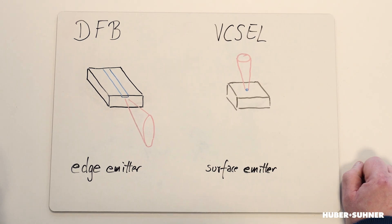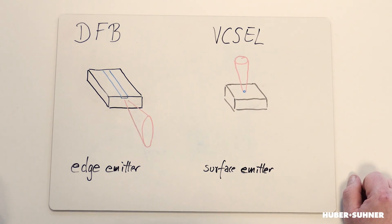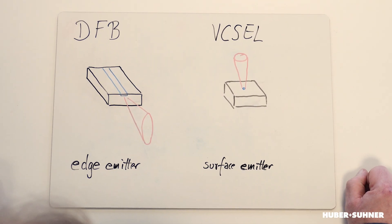Due to the fact that this waveguide is quite wide but very thin and the mechanism of diffraction, the profile of the beam is quite elliptical. In contrast to that, the VCSEL has a more or less perfectly circular shape — it's more or less a Gaussian beam.